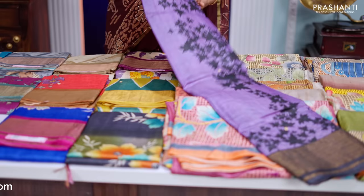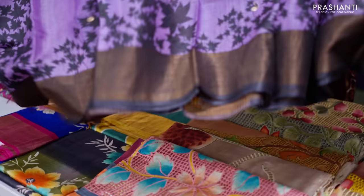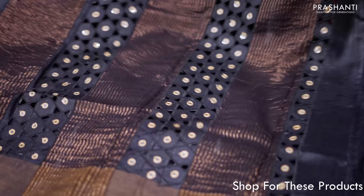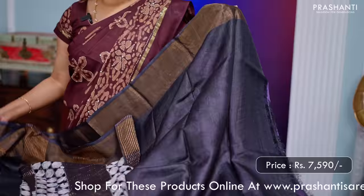Lavender with black — one more beautiful saree. This has got all over prints that run throughout the entire body with contrast kadizari borders on either sides. Simple mirror work runs throughout the body with a very classy cut work pallu. If you take a closer look you can see the beautiful cut work that runs along the pallu. This has got a plain blouse in black. This saree is priced at 7,590.